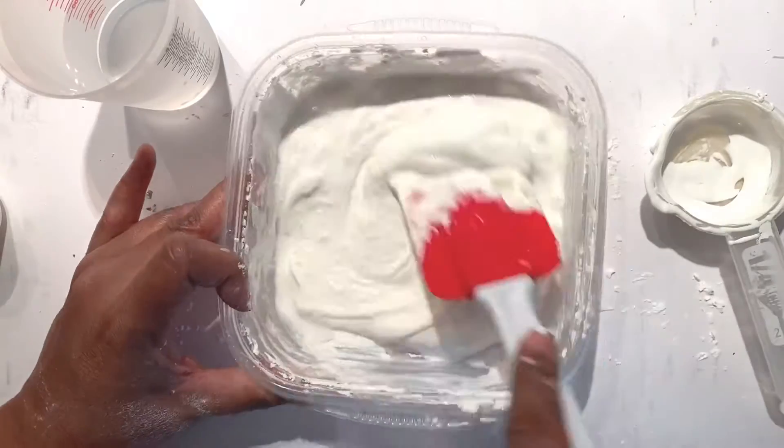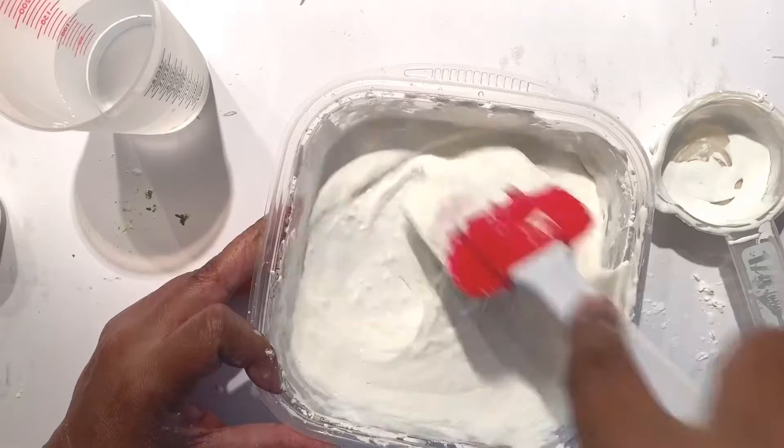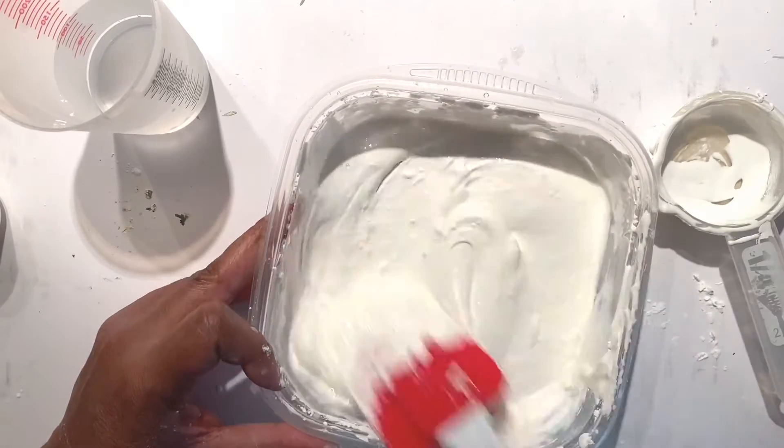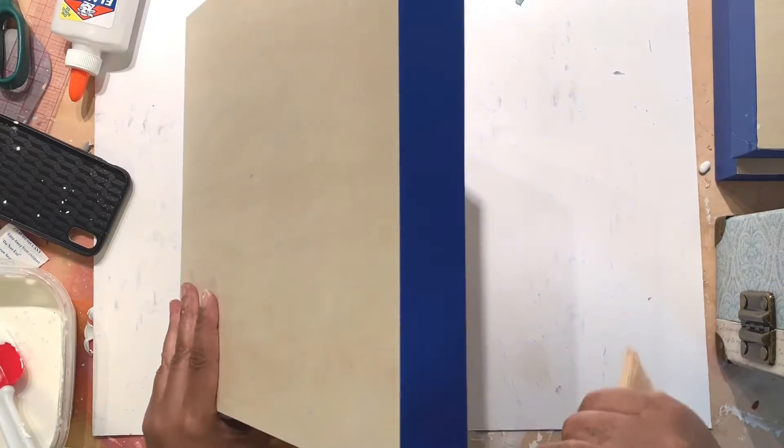I ended up adding a little bit more water, just a little bit at a time, because you can always add more. You don't want it to be too runny — about the consistency of pudding is what we're looking for.